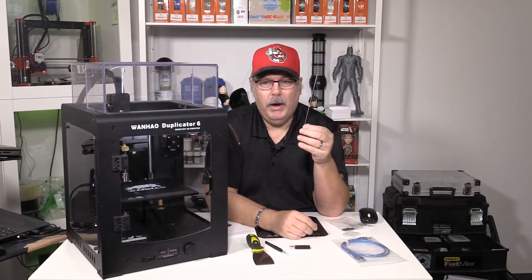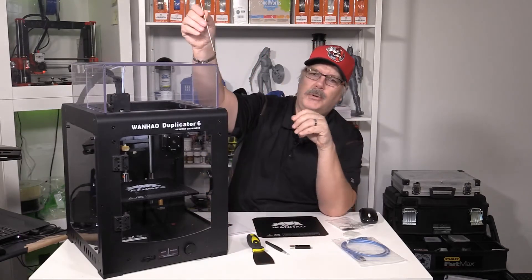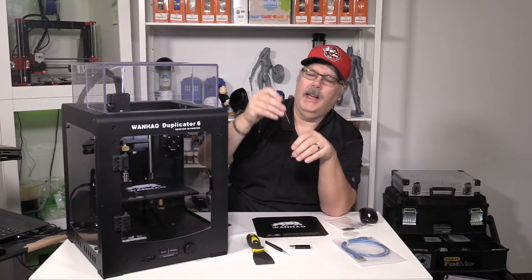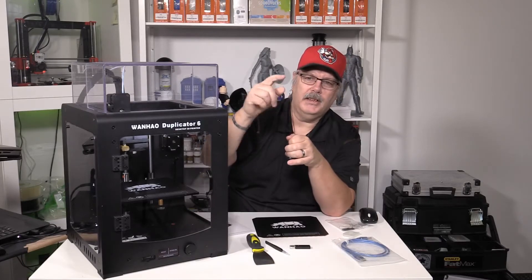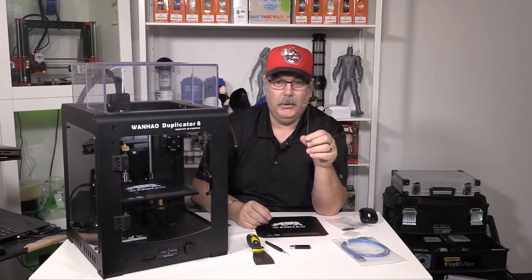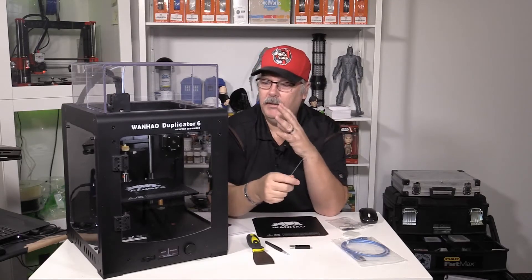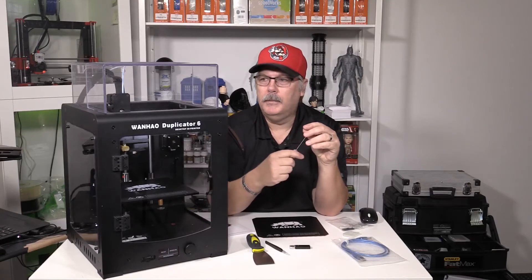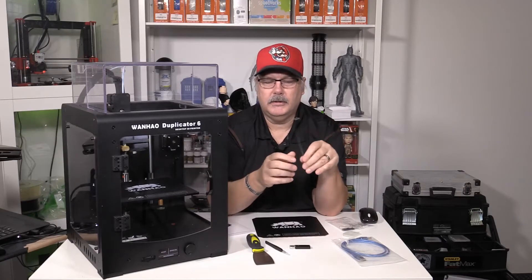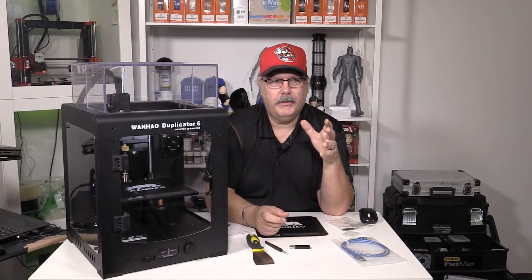It also comes with a tool that helps you clean clogs out of your extruder. What you would do is make sure all your filament is out, heat up your extruder, and then drop this inside to push any excess material down through the nozzle. It's a great little tool and I wish more companies would include something like this. Just for transparency, this machine is owned by me — it's something we invested in here at the First Layer and Cleveland Media Group — so this is my review after using it for the last week.